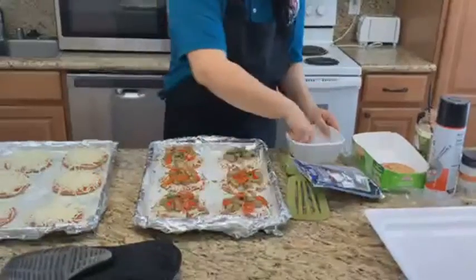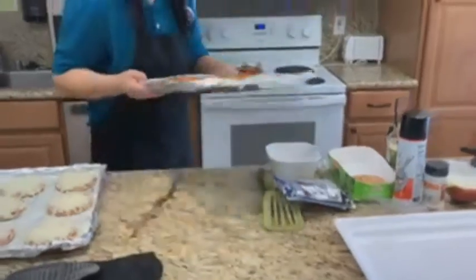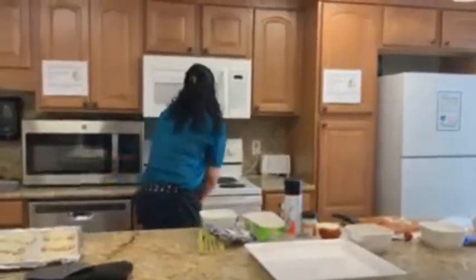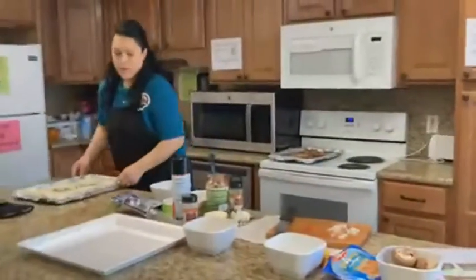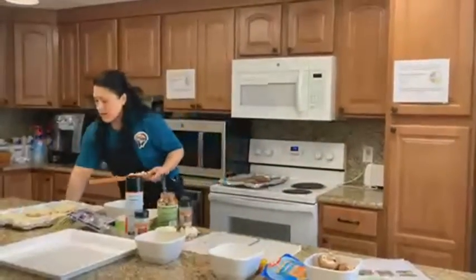Go ahead and open the oven and set the timer for 10 minutes. Now we assemble our next pieces.